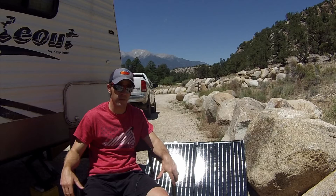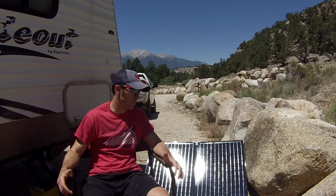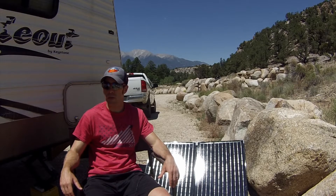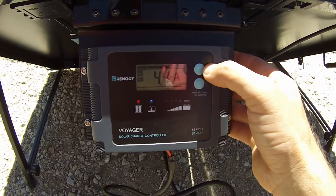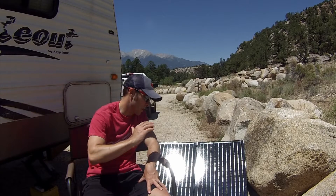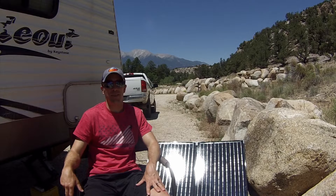Overall, I definitely would recommend this panel to anybody looking for something like this. The performance is great, it's just under $300 so the price is pretty good — I know there are cheaper ones out there but this one is really good. The case is awesome, the charge controller is waterproof, the digital readout is good, and navigating through it is really nice too. The only thing that's kind of a bummer is getting it into a lower angle, but that could honestly be user error on my part since I've only had it a couple of days. Overall, I definitely recommend it.